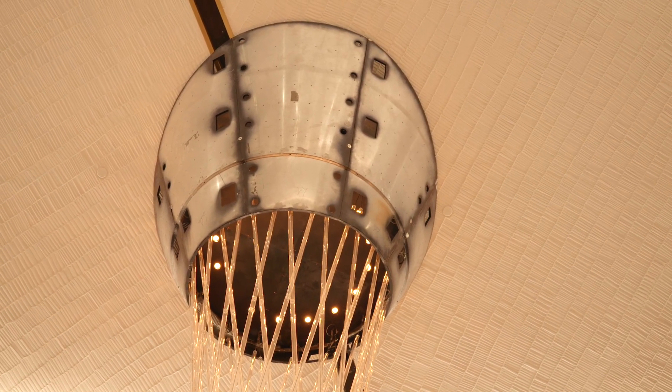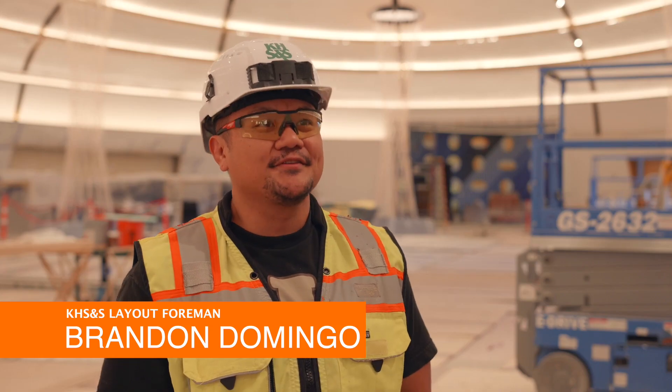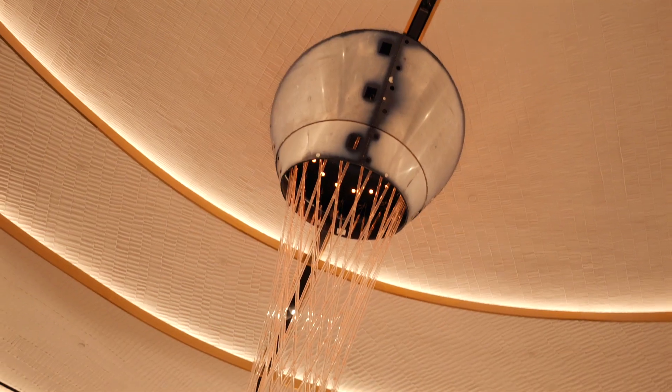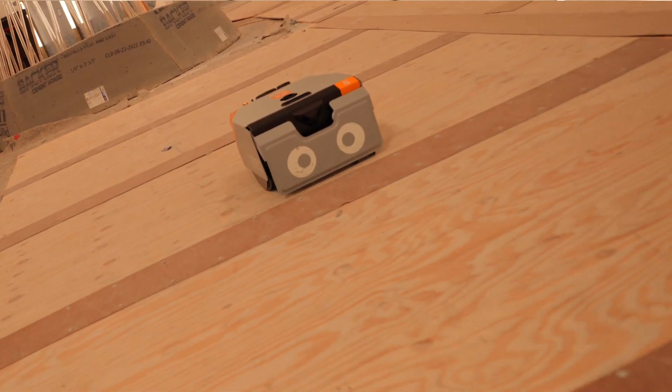Dusty was a big part of this dome. Comparing it to traditional layout, incorporating Dusty in the whole picture just made it ten times as fast. I tried competing with numbers against Dusty by doing traditional hand layout on my own, and he doubled me every time. With the time and cost savings, you get that layout done five to six times as quick — now you're ready to start framing five to six weeks sooner.